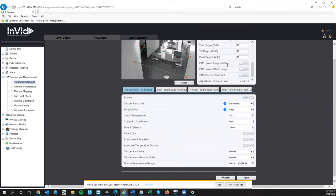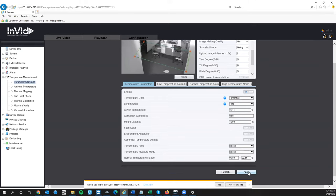One setting I recommend changing: lower your Upload Image Interval. This affects your alarm settings as well as uploading images to the CMS software. We recommend dropping it down to two or three. Make sure any time you make a change, you hit Apply. Your temperature units can be set here — if you switch to Celsius, you'd need to adjust all the numbers you set previously accordingly.